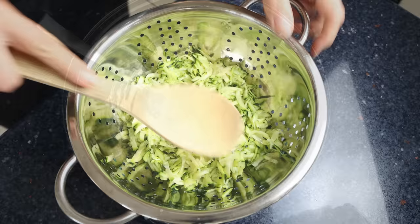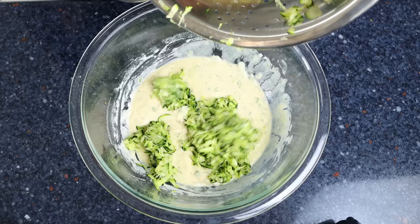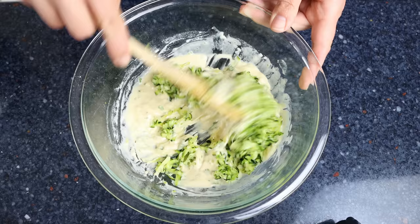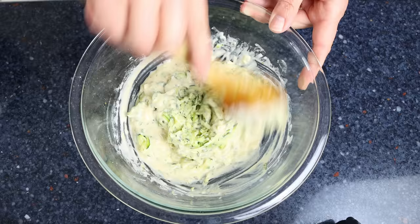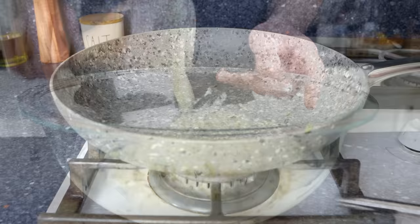Moving back to the zucchini, use a wooden spoon to press down on the grated zucchini to remove any excess water extracted by the salt. Then add the zucchini into the batter and mix until everything's well combined. If your batter is too thick, add in some more club soda; if it's too thin, add in more flour. Either way, you want to end up with a semi-thick, creamy batter — that's the exact texture you're looking for.